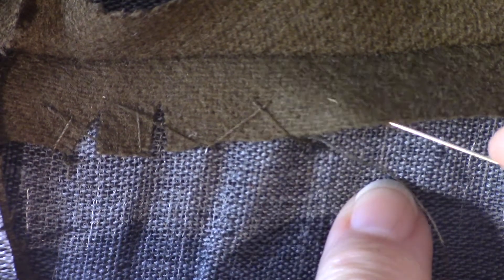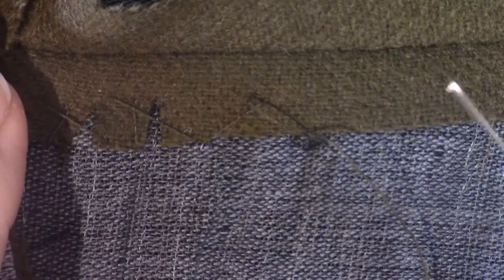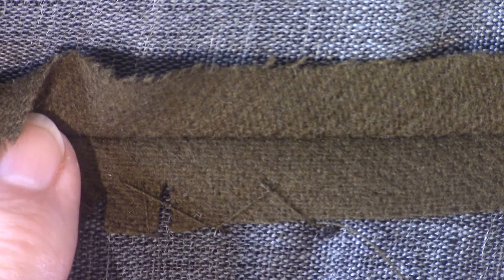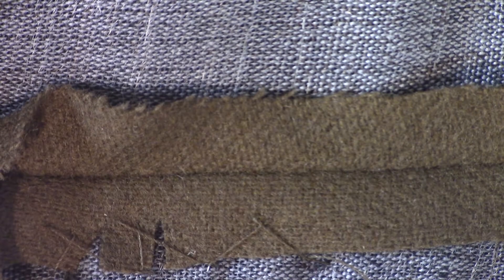I'm only working into the seam allowance here, not into the jacket at all — just into the seam allowance and into the canvas separately. I'll do this on both sides. And if you have a princess line, I'll also do it down the front of the jacket on either side of your princess.